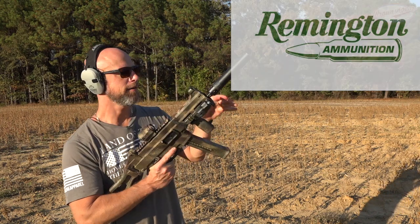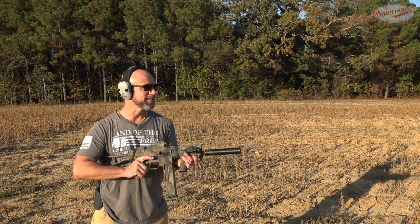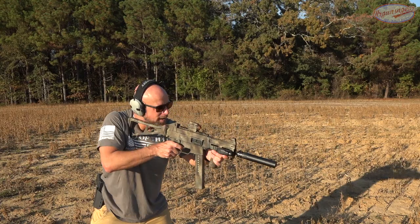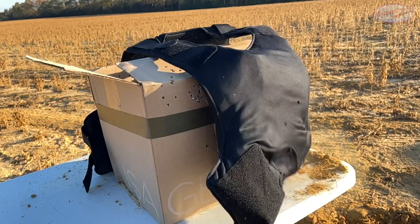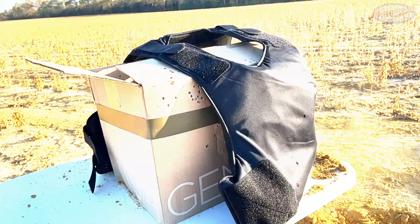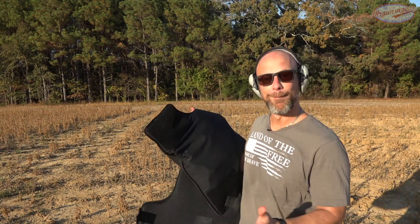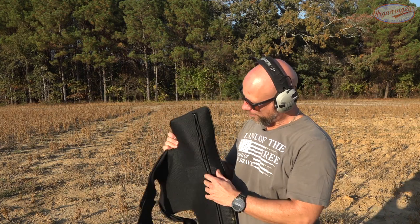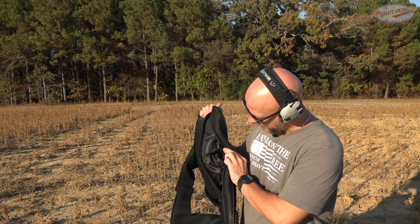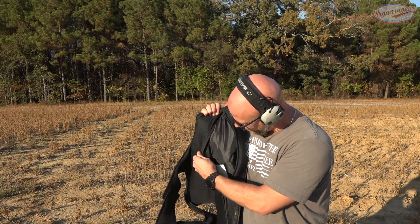Next we have 185-grain jacketed hollow point 45 ACP coming out of my UMP — longer barrel, so this load out of this barrel length is roughly equivalent to what you'd expect with 10mm. All three hits were right there — a heck of a group for the UMP. Absolutely no pass-through at all on the actual armor; it deformed it for sure, and one of the bullets just fell out, but zero penetration.